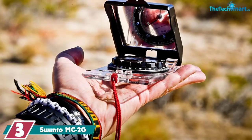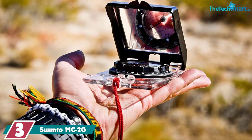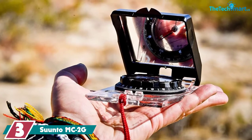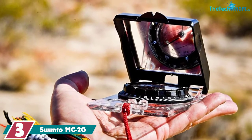At number 3, we have the Suunto MC2G. The Suunto MC2G is the first compass in the review that comes with all the tools you need, and it's the most expensive so far, which is to be expected. It's ideal for even the most technical outdoorsman.